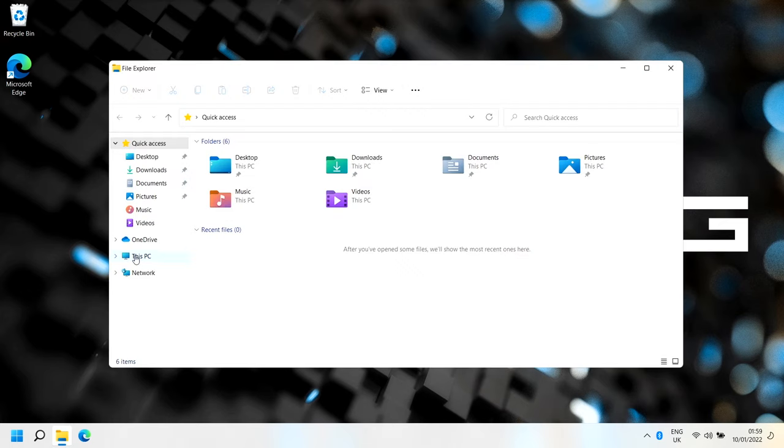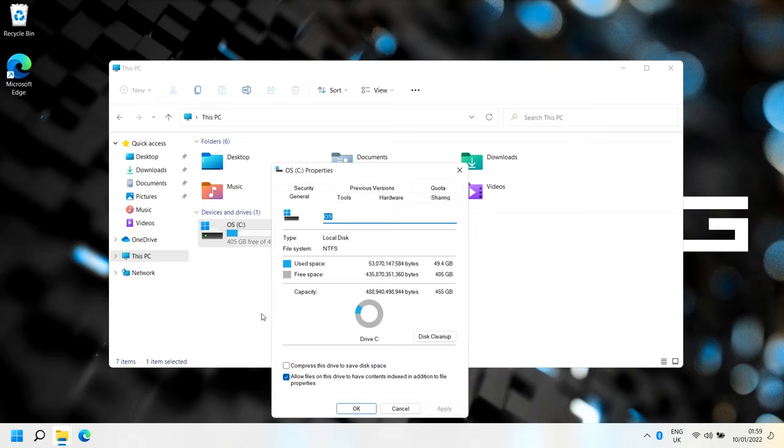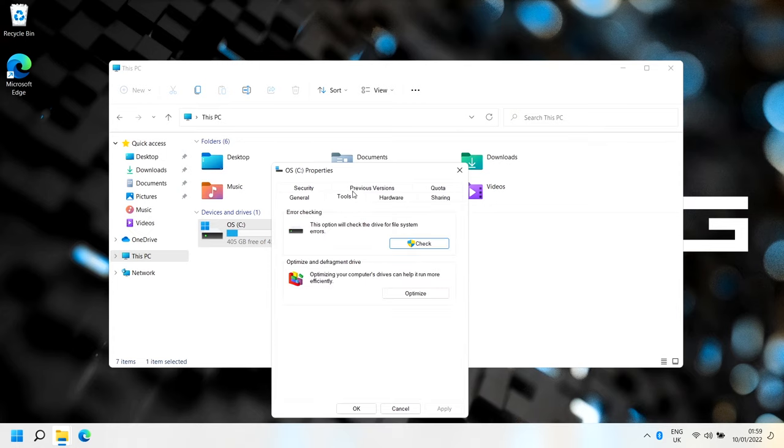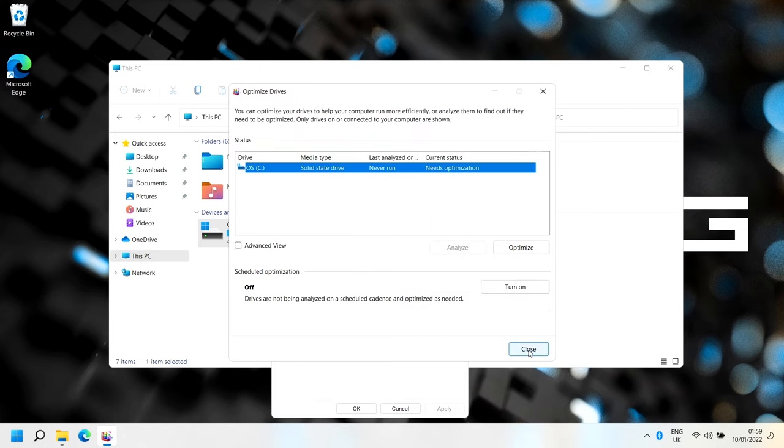Open File Explorer, go to This PC, right-click any drive, select Properties, click the Tools tab, then Optimise, then Change Settings, and turn it off. Click OK and Close. That turns off automatic defragmentation. On an SSD or M.2 there is trimming, but it doesn't need to run automatically - you can do it manually if you notice performance issues. On a mechanical drive, defragmenting only really matters if the drive is heavily fragmented. Turning this off reduces background system overhead.